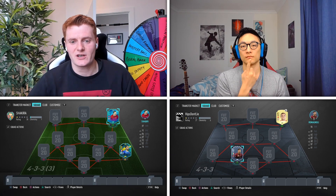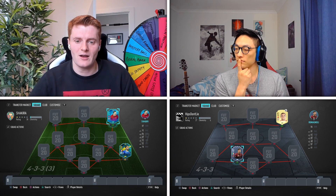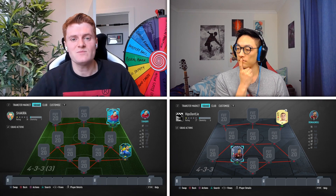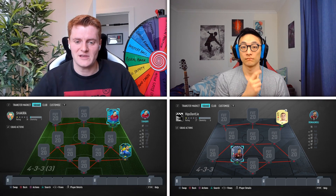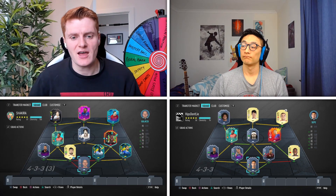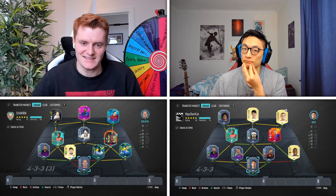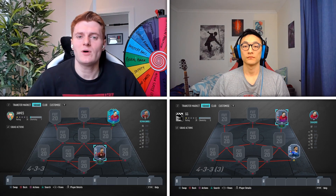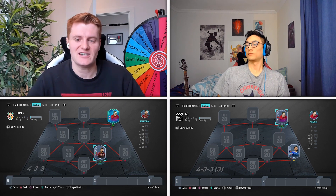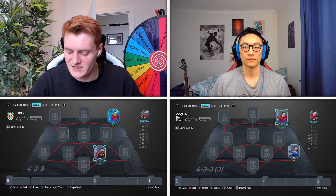Now we're going to go away and build our two teams. If you'd like to see them, keep watching. But if you'd like to play along with the guessing element, look away now and wait for the signal to look back. Here are the two completed teams — remember them, because we're about to remove them and get into the guessing. If you were looking away, you can now look back as we've removed and reversed the teams so that James has my team underneath him as a blank canvas, and vice versa, so we can try and work out each other's squads.